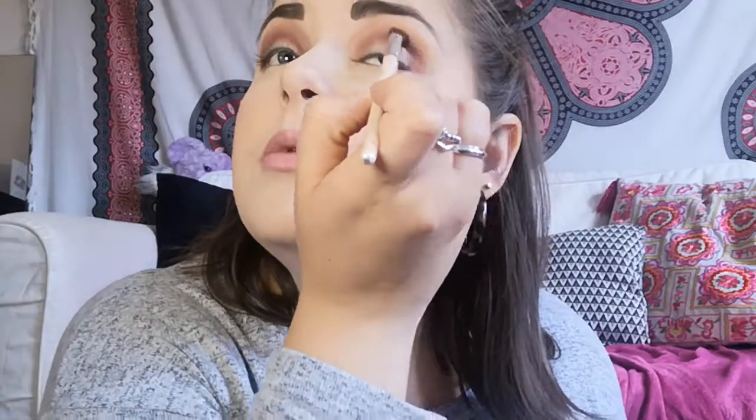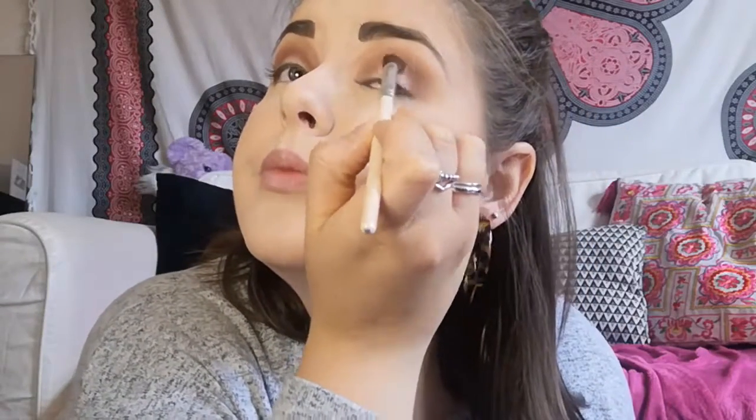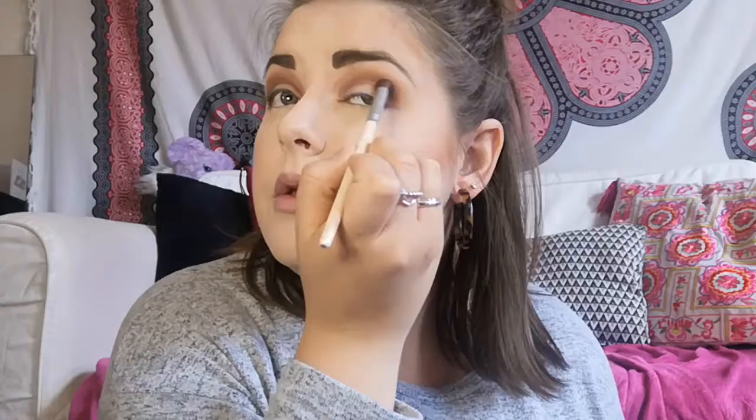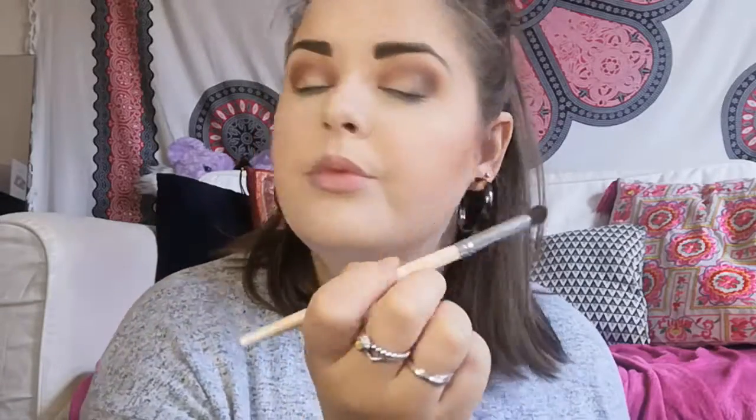With this brush I'm going in with 'Winter is Here' — a shimmery cool brown. I'll tap off the excess as it seems quite pigmented. I'm just going into the outer corner with that. It's not really showing up that much at first, but there we go. There is a little bit of fallout on my cheeks, but we can mop that up afterwards. Doing the same on the other outer corner.